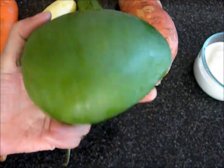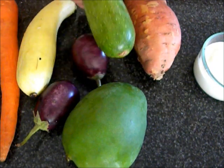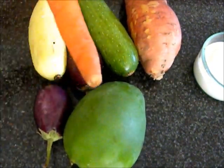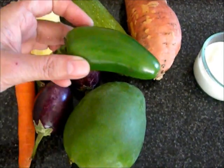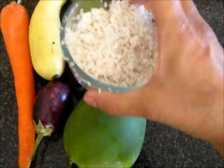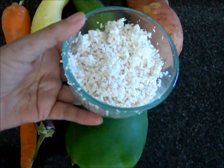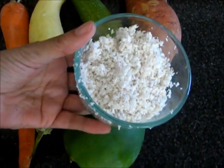To make avial, I am using raw green mangoes, yam, zucchini, yellow squash, carrot, eggplant, green chili to taste, turmeric powder, yogurt, coconut, salt, curry leaves, and optional coconut oil.